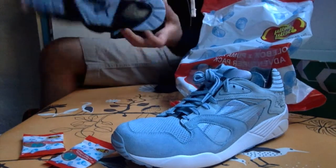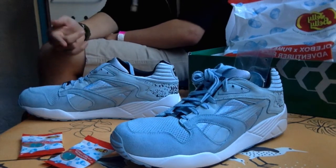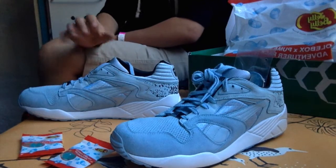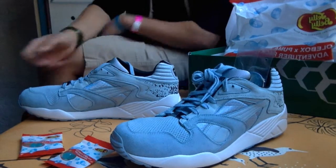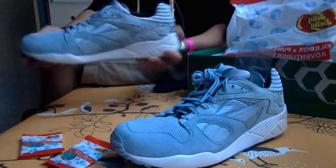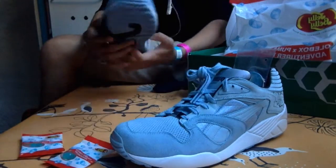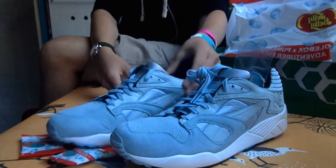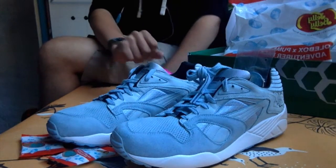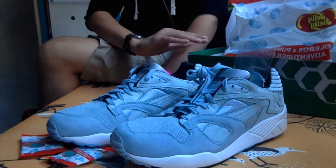Puma — these shoes, I don't know if you'll be able to get them in the states, maybe Europe, but they're very limited. Looks like a great shoe, feels like a great shoe. Look at the front there — the suede on these shoes is out of this world, and Puma has done it again, especially with this collab by Soulbox.